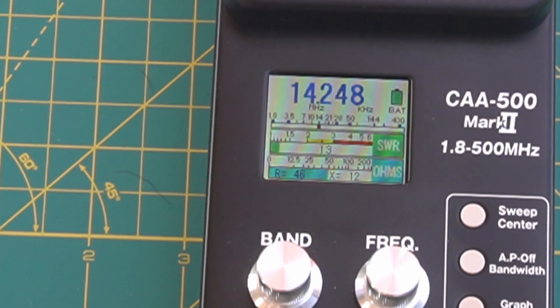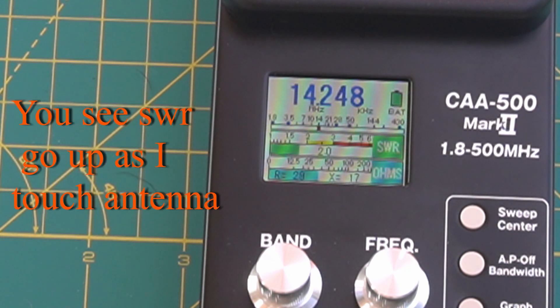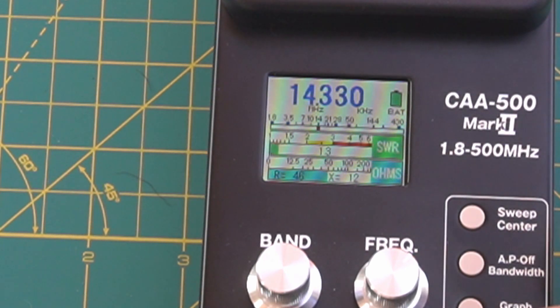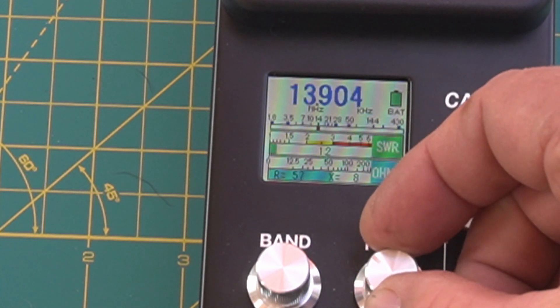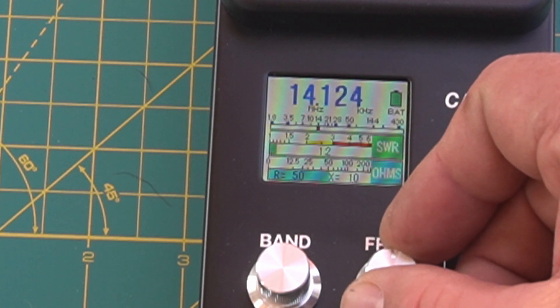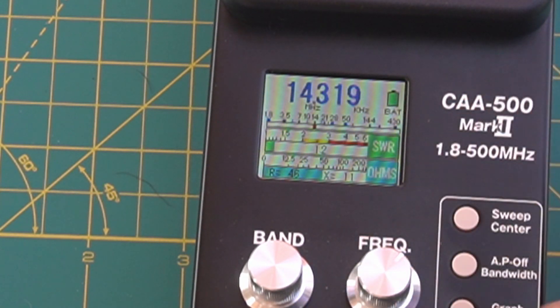Hopefully you guys can see the gauge. It looks like about 1.2 is what we're going to get here. Yeah, that's fine — 1.2 is great. And it's about 50 ohms.